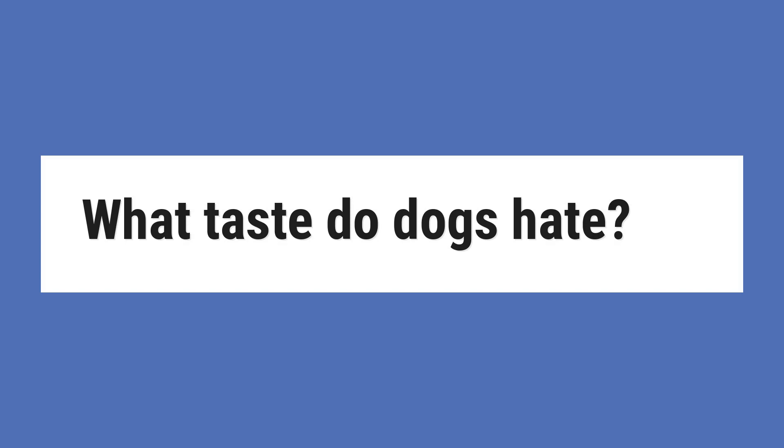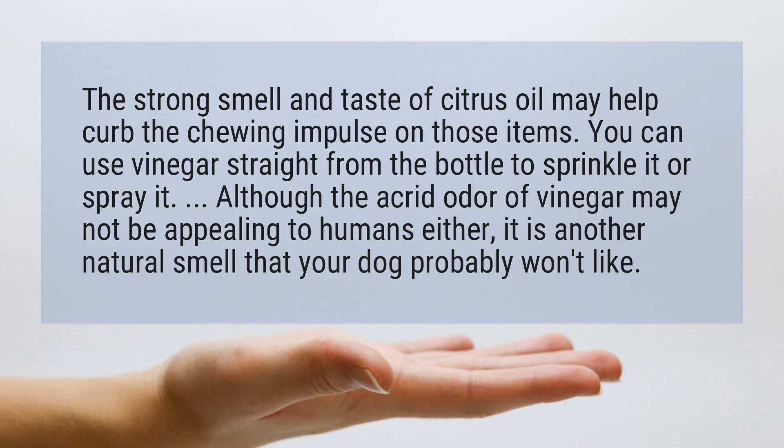What taste do dogs hate? The strong smell and taste of citrus oil may help curb the chewing impulse on those items.